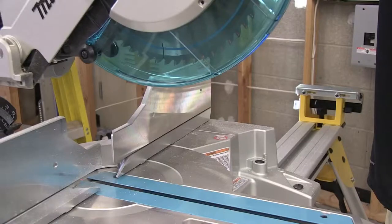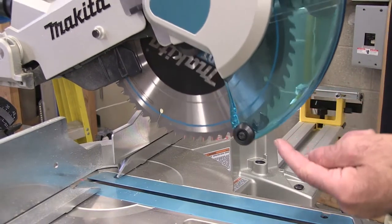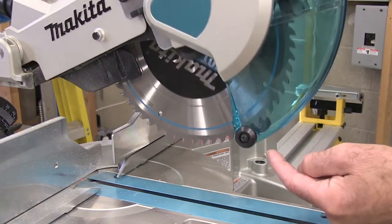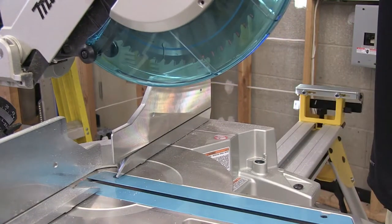The blade on the sliding compound miter saw is protected with a guard. The guard is there to protect you, the operator, from the rotating blade. As the saw head rotates down, the guard retracts to expose the blade so you may cut your material. As you raise the motor back up, the guard will come back down and cover the blade to help protect you. At no point in time should your fingers ever be anywhere around the blade or the guard when the blade is in motion.